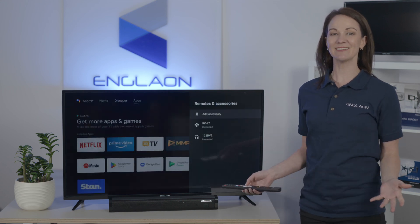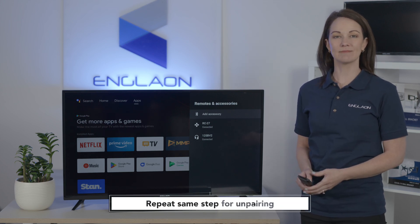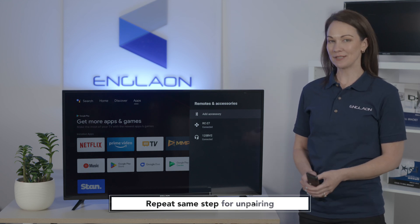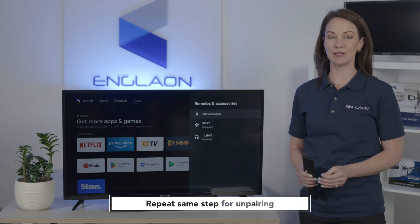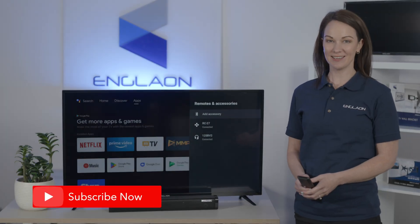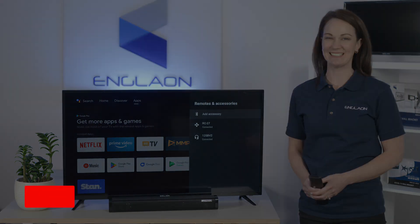And just like that, you're done. You can follow these same steps to connect to other Bluetooth devices, like Bluetooth headphones. But please note that the TV can only be paired with one Bluetooth audio device at a time. If you need more help with your Anglon TV, our YouTube page has more handy guides to help you with everything you need. Thank you.